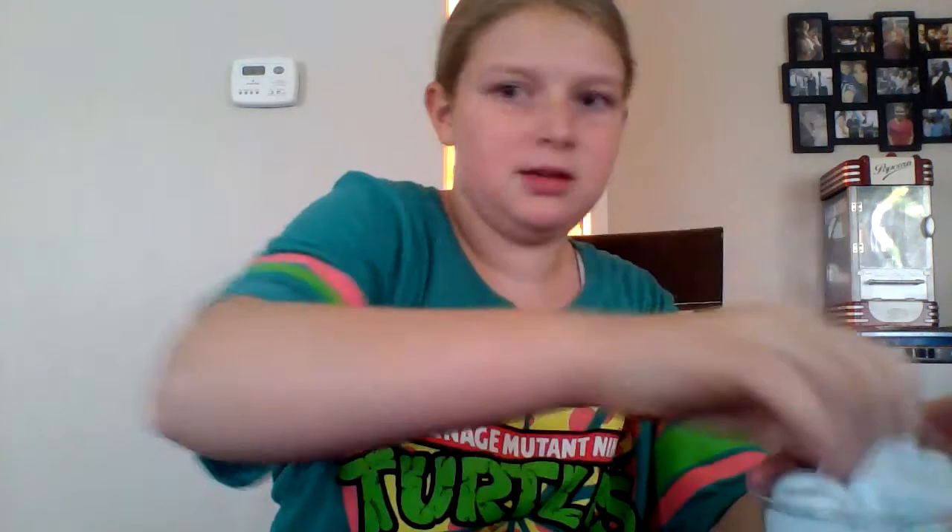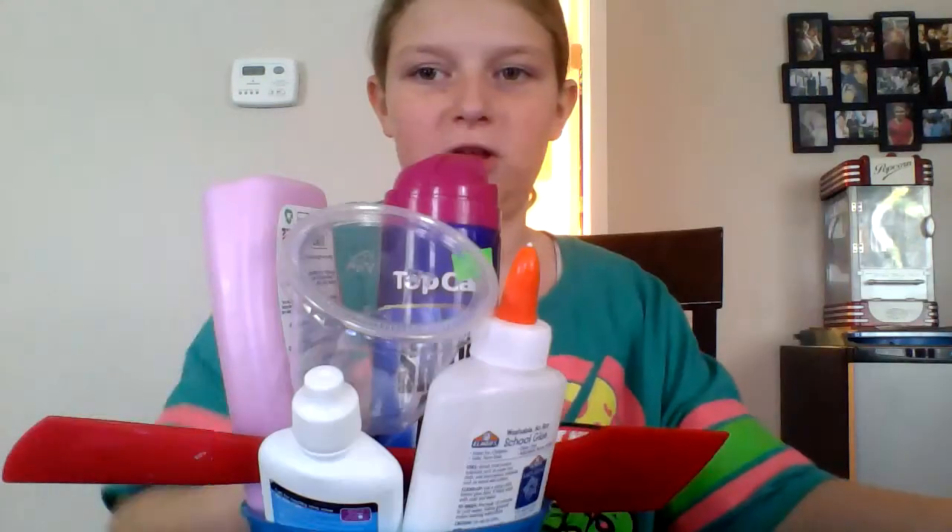Okay, now to making the slime. So for this creation — sometimes it's called Kendi's Creations — you will be needing all this.